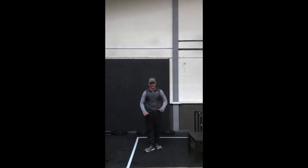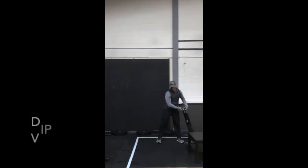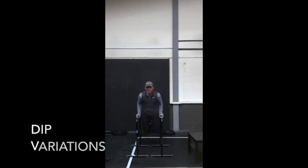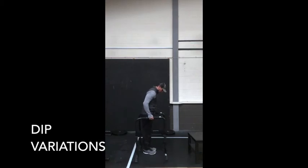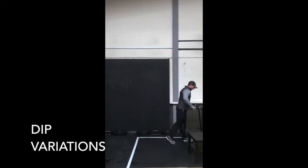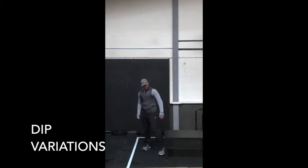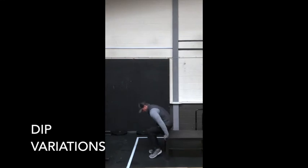After your pike push-ups, go onto dips. If you're fortunate enough to have parallettes, use them for your dips — you're aiming to get your shoulder below your elbow. If you don't have parallettes, simply use the same object as you did for your pike push-up and dip down until shoulders are below the elbow.